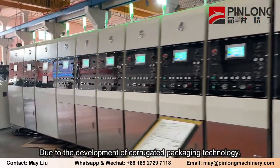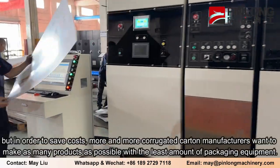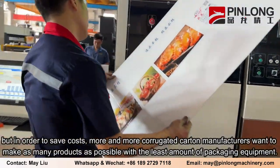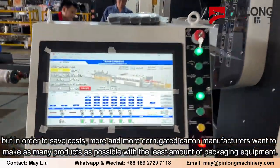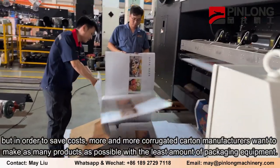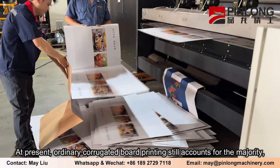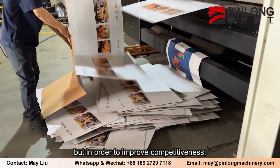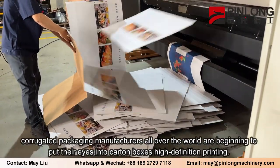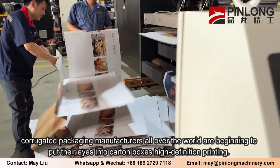Due to the development of corrugated packaging technology, products are becoming more and more diversified. But in order to save costs, more and more corrugated carton manufacturers want to make as many products as possible with the least amount of packaging equipment. At present, ordinary corrugated board printing still accounts for the majority, but in order to improve competitiveness, corrugated packaging manufacturers all over the world are beginning to put their eyes into carton boxes high-definition printing.